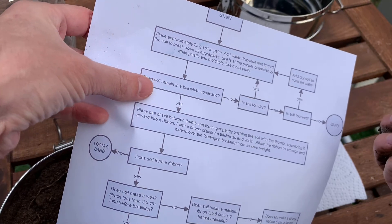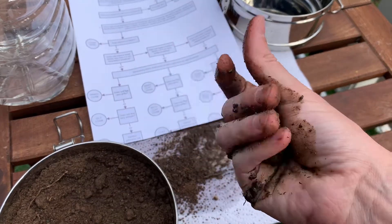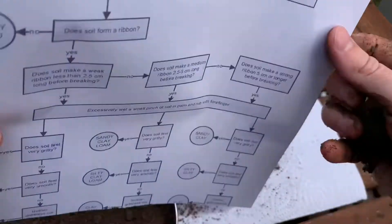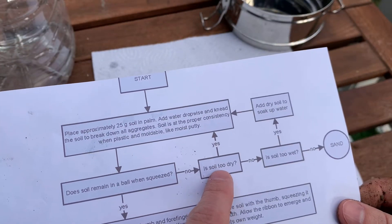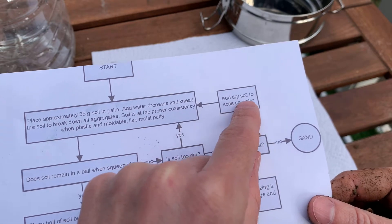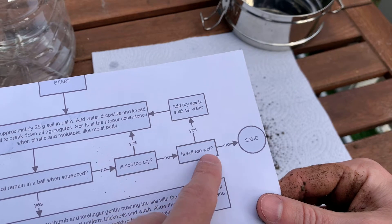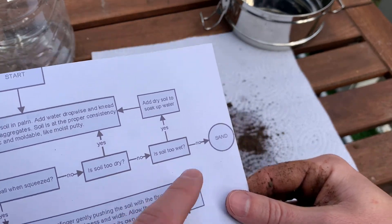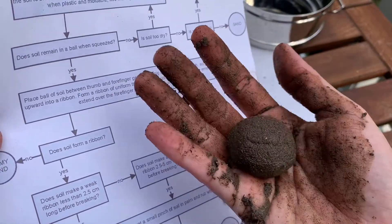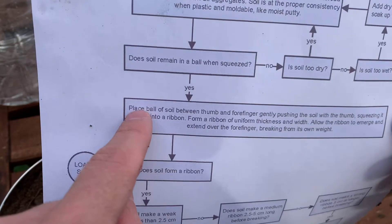Test number one: does the soil remain in a ball when squeezed? If it does not remain in a ball, the soil could be too dry — add more water — or too wet — add more soil. If it absolutely won't stay in a ball no matter what, you've got pure sand. But almost everyone should be able to form a ball, meaning you have something more than just sand.